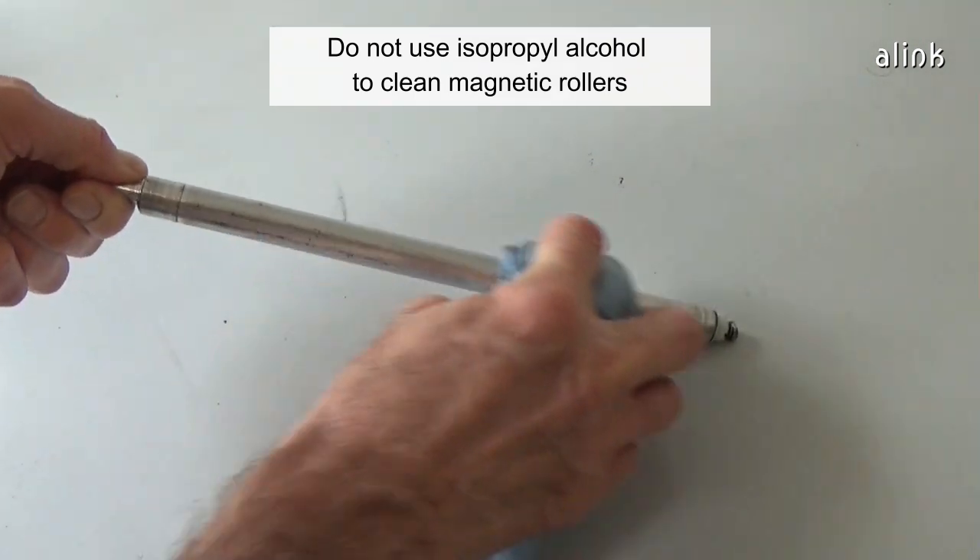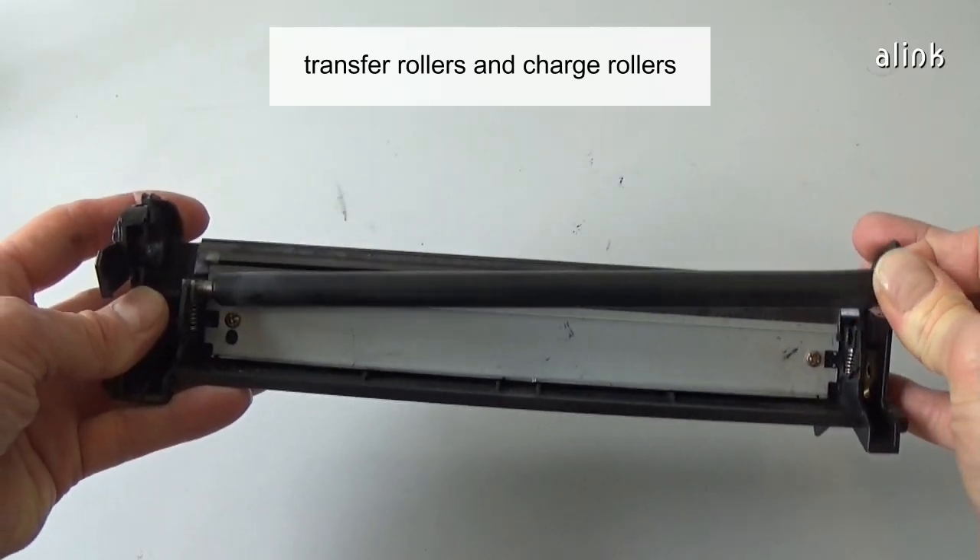Don't use isopropyl alcohol to clean magnetic rollers, transfer rollers, and charge rollers.